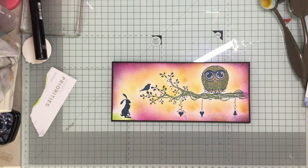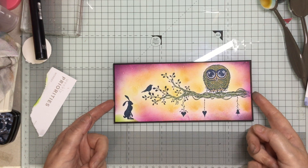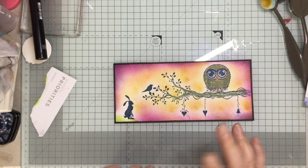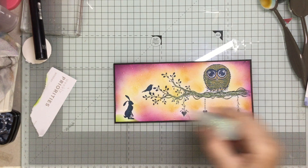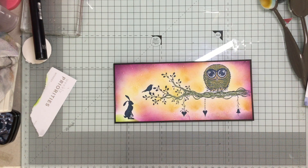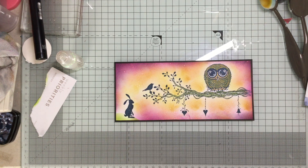I could put some sentiments and things on there but I don't think I am at the moment. I just need to cut myself a card base for this. I'm not going to show you that, but I will probably add a few little twinkly things - some Wink of Stella or this Dovecraft glitter glue which looks quite nice, just a few little bits to add a little bit of sparkle. I hope you enjoyed that - as always, please stay safe and well, please be kind, and look forward to seeing you again soon. Bye bye!